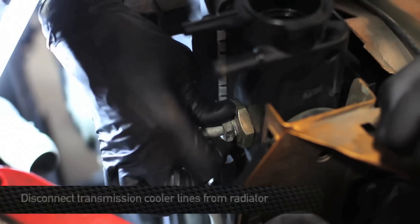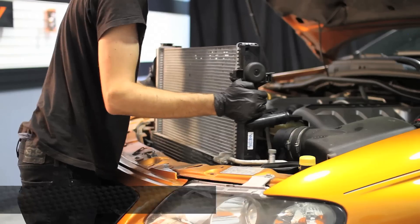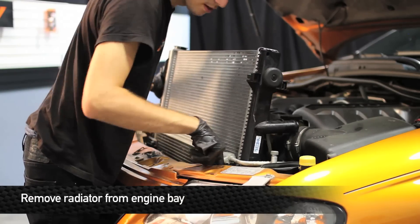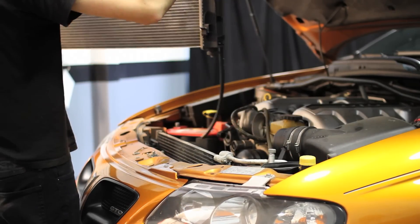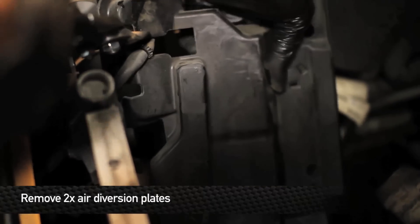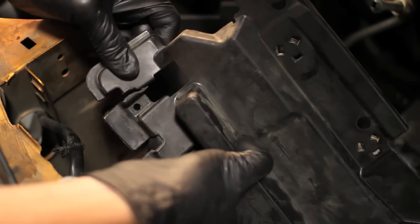The next thing we're going to do is disconnect the transmission cooler lines. Now that we've got everything disconnected, we're going to go ahead and pull the radiator out. In order to fit the larger Mishimoto aluminum radiator, you need to remove the two factory plastic air diversion plates on either side of the radiator.